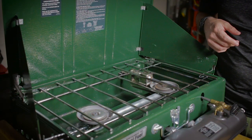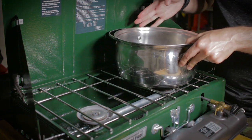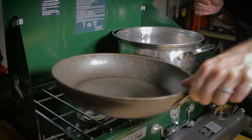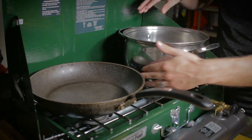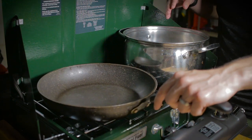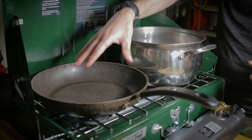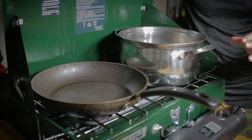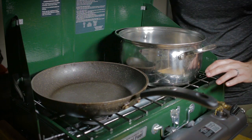Let me show you the size of pots we can put on this Coleman Dual Fuel stove. I've got a 10.5-inch pot here for boiling water and a 12-inch frying pan that fits right in there nicely. I can scoot things over a little bit and have room to move around on the burner heads. If I center them, both the 10-inch and 12-inch sit right over the burner heads perfectly.